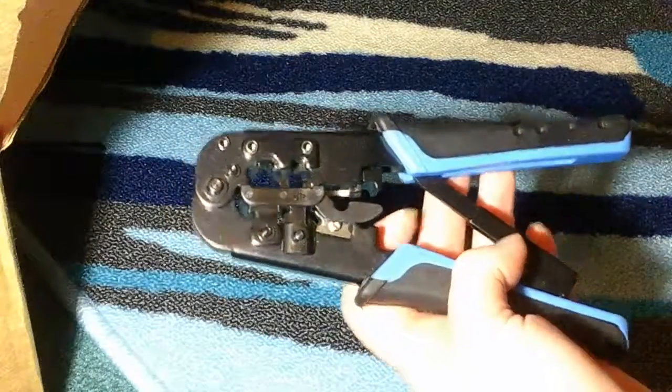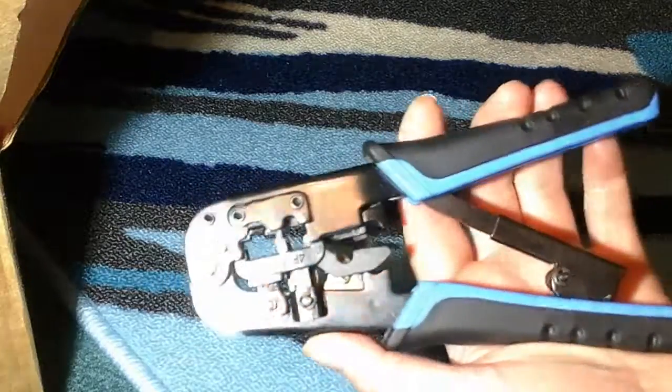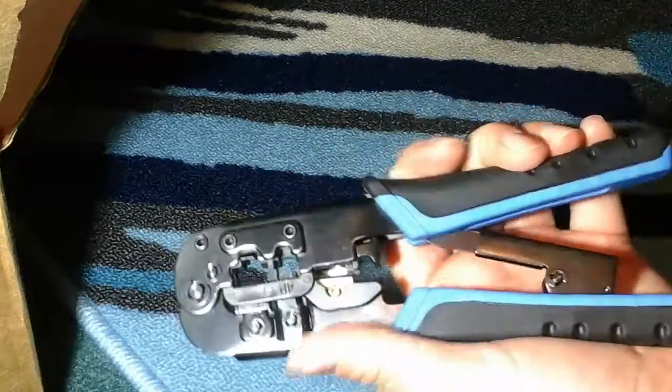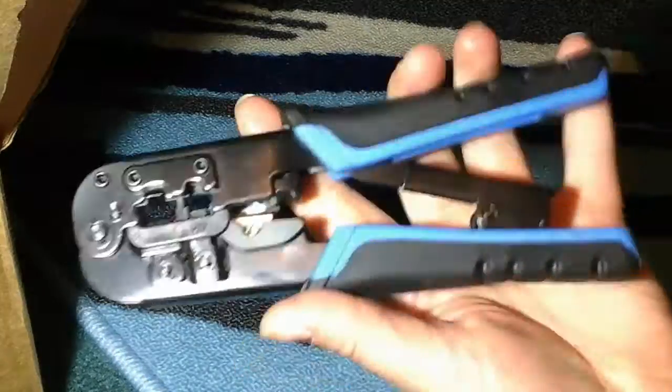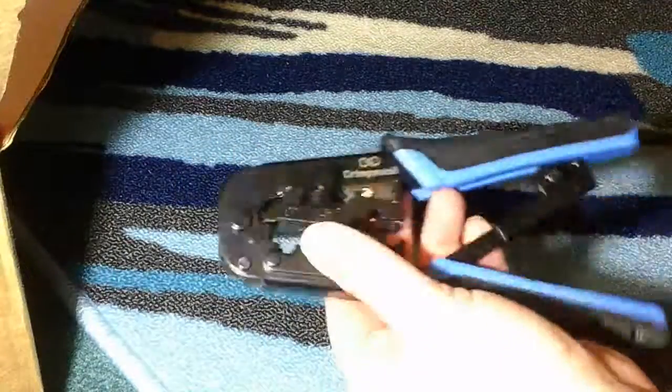These are the crimp swell crimpers. They can also be used to cut your wires, so you can cut and then crimp them afterwards. It's got a nice rubbery grip to it. It seems really heavy duty and really well made — this is actually metal, not cheap plastic.